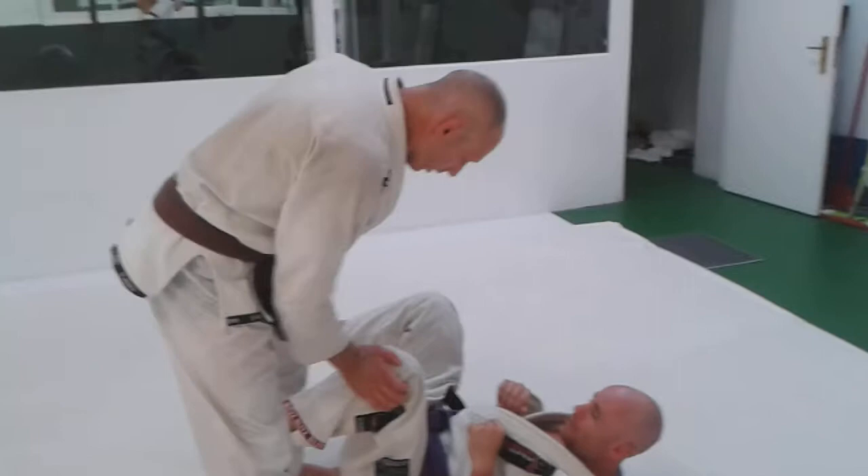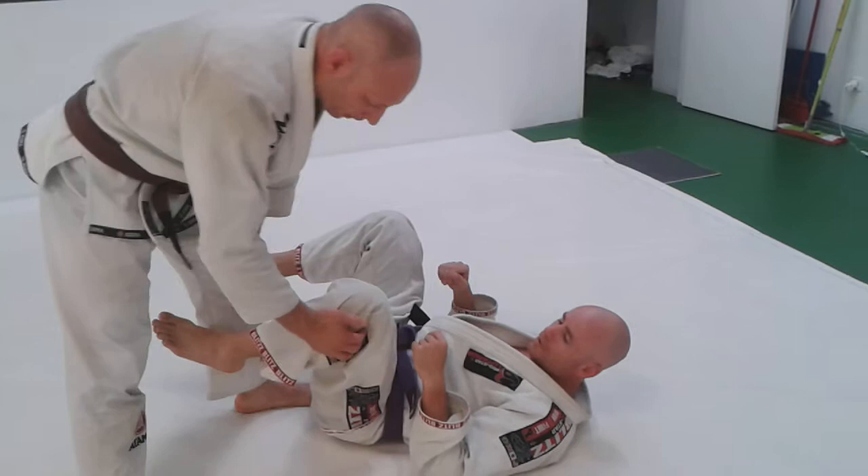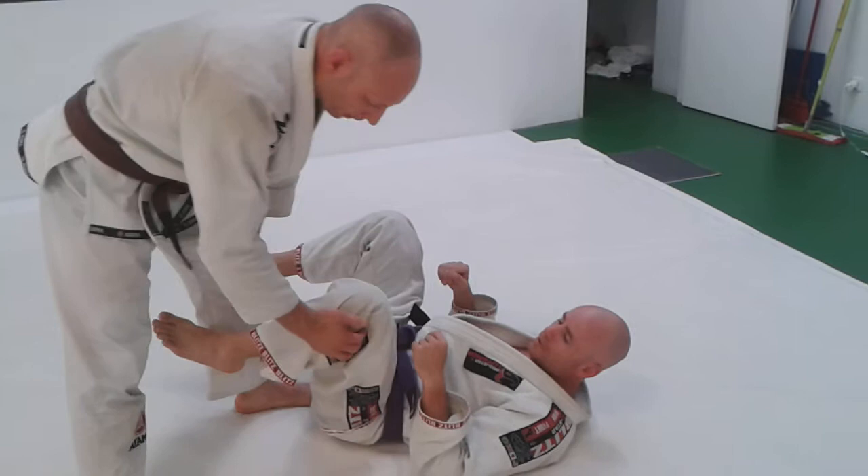Just a simple X-pass — there's a couple of details that make this nice. Same side collar in hand, grab the inside of the pants. It really helps to get this inside grip right there on the inside of the knee. So grab right there, get this kind of grip.